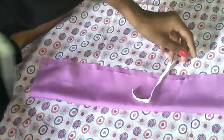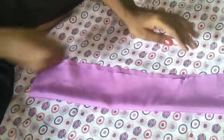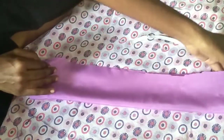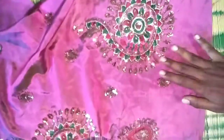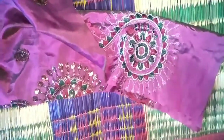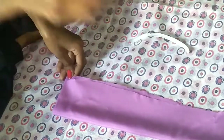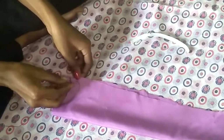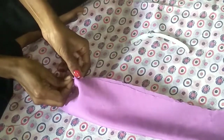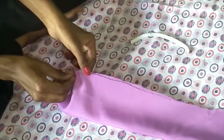Then cut the large part — even cut 2 inches. Here you can see the front side. We will work on the front side — this is the design of the front side. Now we will continue on.